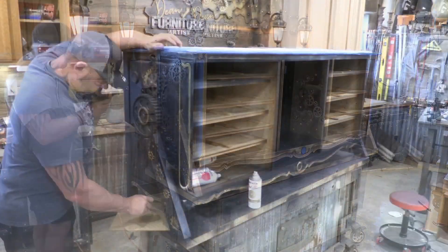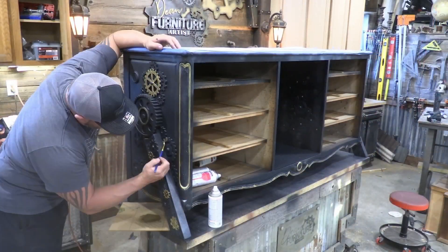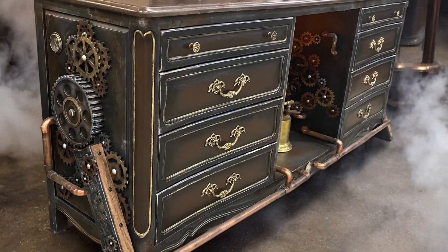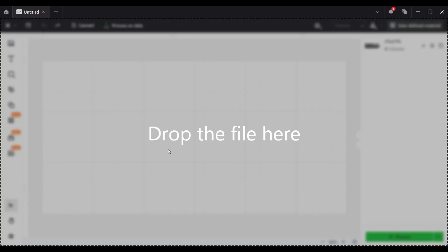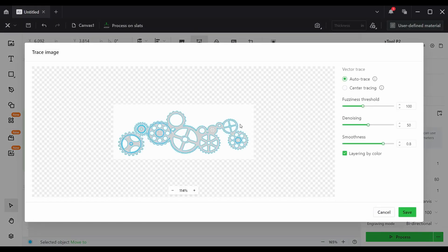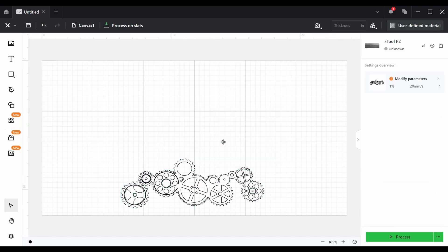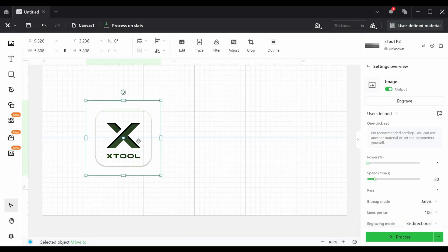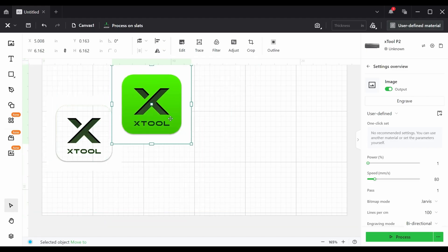I'm sure over the next year, as I get more comfortable with the xTool laser and come up with more creative ideas, I'll find more things I can sell online, so this thing will end up paying for itself. And don't be intimidated by the software — xTool has designed their own software that makes it super user friendly. Within minutes I was able to start cutting stuff out.